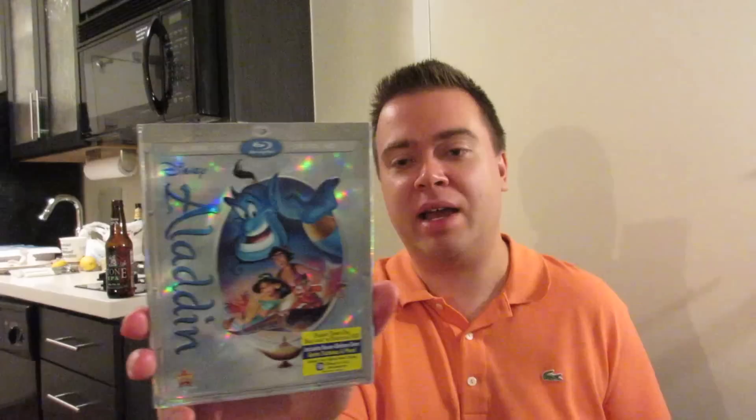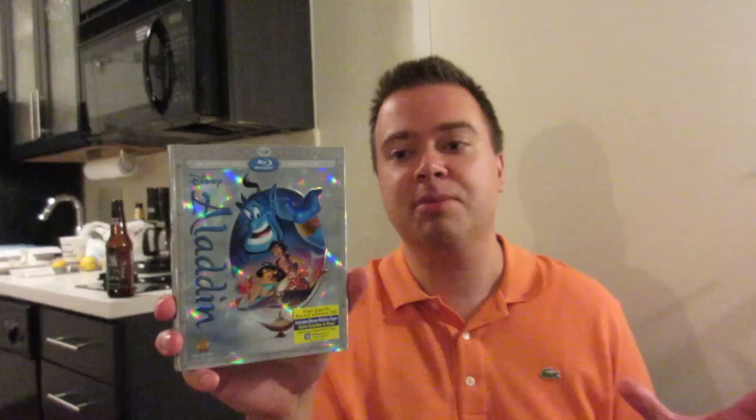This is a Blu-ray DVD digital HD combo pack and the slipcover is super sweet. Look how foily and reflective that is right there. And I know Best Buy will be doing a lenticular slipcover exclusive for them as well, but this one right here is actually a really sweet slipcover just by itself.